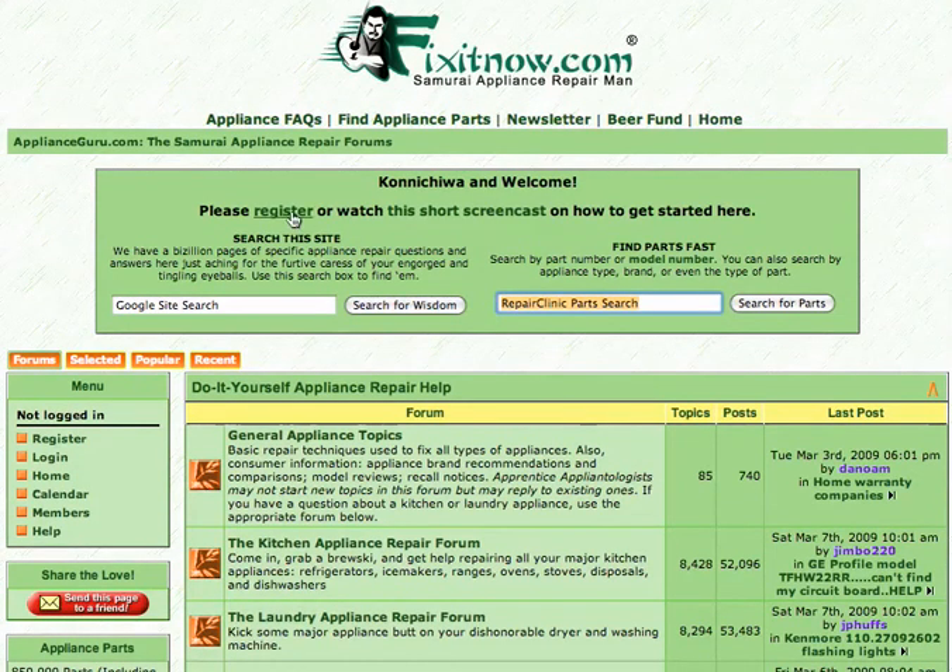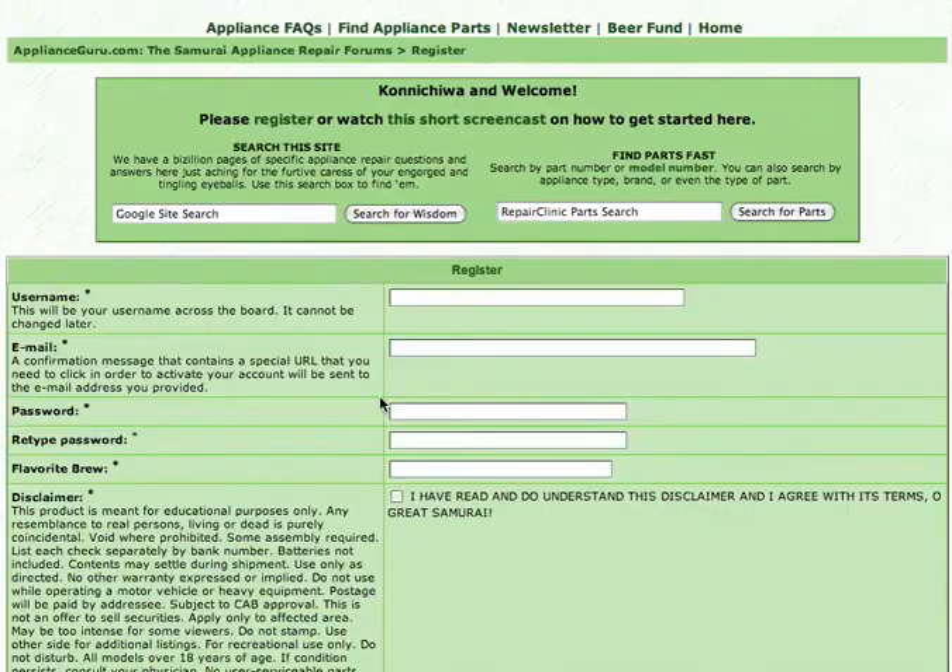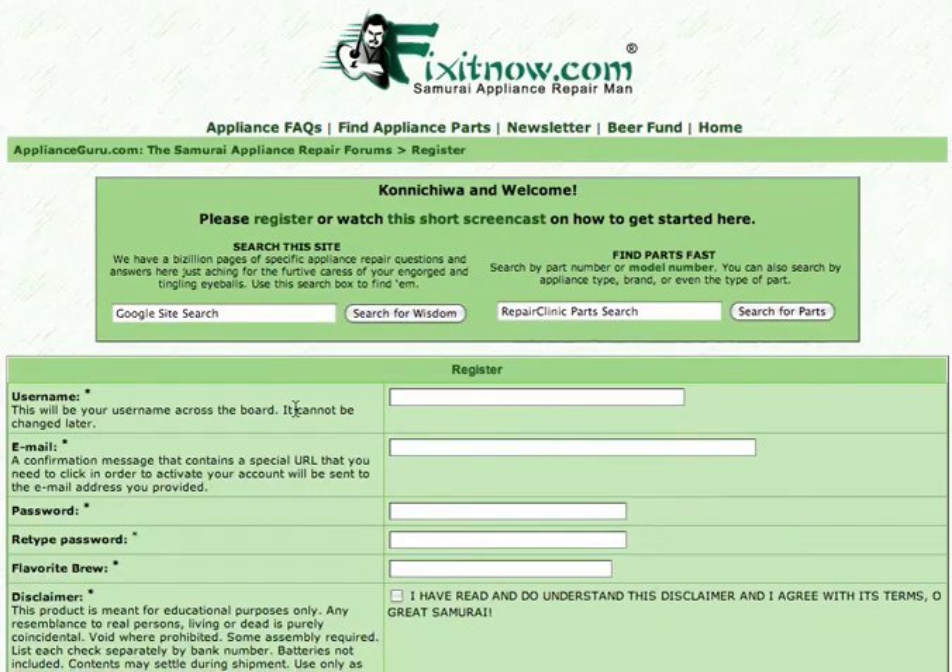If you'll notice, there's a link here to register, and here as well. These are the registration links. This is your first step to becoming a full participant in the forums. Let's go ahead and go through the registration process and step through that.